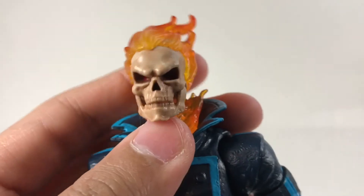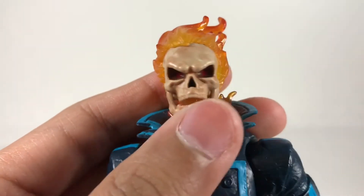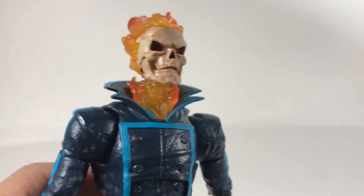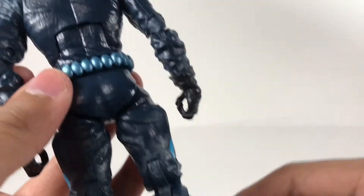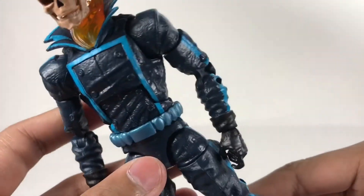If you look closely inside his eyes, he has red eyes right there — you can see it in the brown holes. There are flame effects that go around his skull, flame effects inside his neck, and you could even see a bone piece right there. It would have been nice if they painted that little neck bone piece just to match. His outfit is really cool — I like the blue. I would rather have this outfit than the regular black and white.